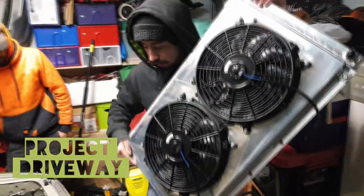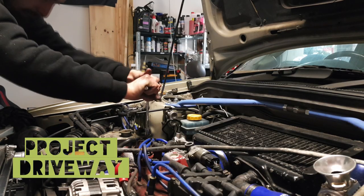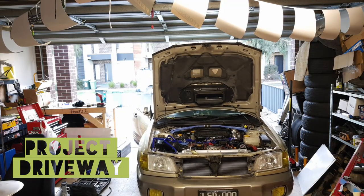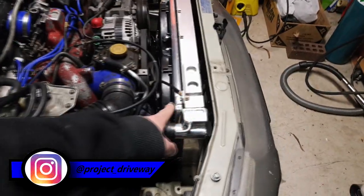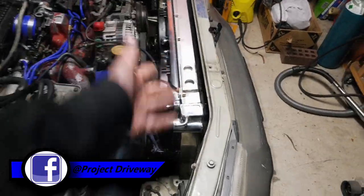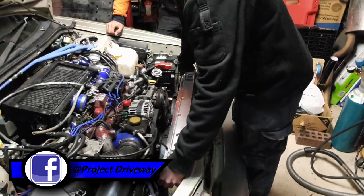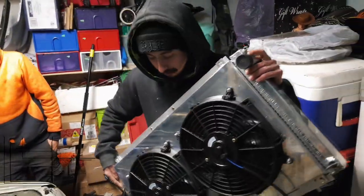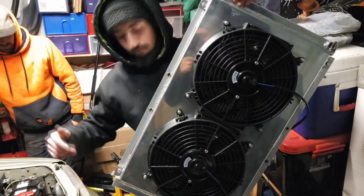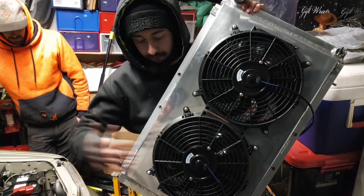Welcome back to another episode of Project Driveway. Last week — sorry, the week before — I had a bit of trouble with the radiator, with the fans not fitting. As you can see now they fit. So what I did during the week: I bought a shroud off eBay. It's all eBay spec, but because it's the GC8 rad, I bought the GC8 fans and shroud.